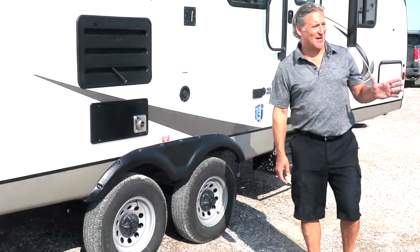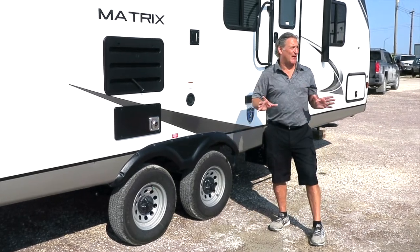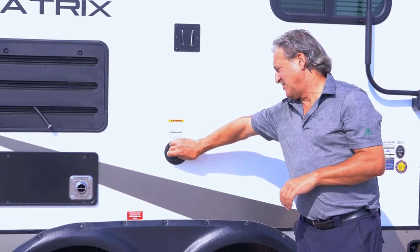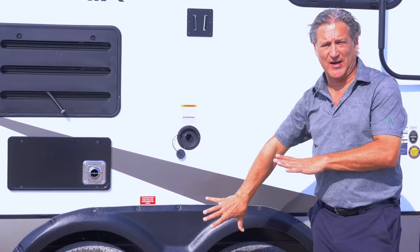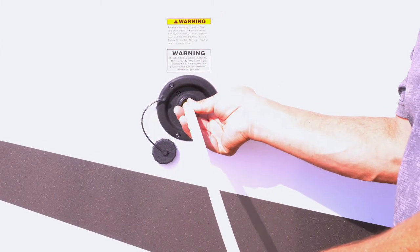When camping in the 2021 Matrix, if you are setting up in a campsite and you do not have a city water connection, this is going to be where you'll be filling the tank. There's a 60-gallon tank underneath the trailer, and all you're going to be doing is taking your city water hose and putting it inside.